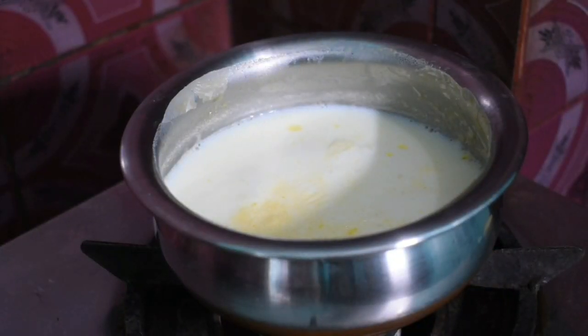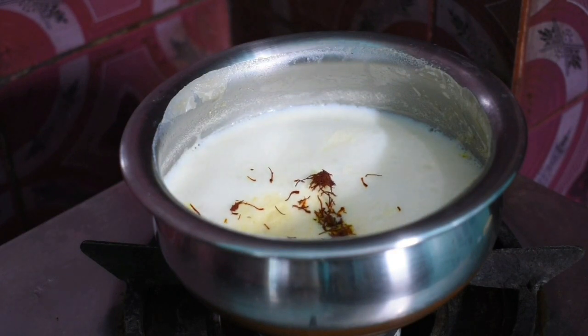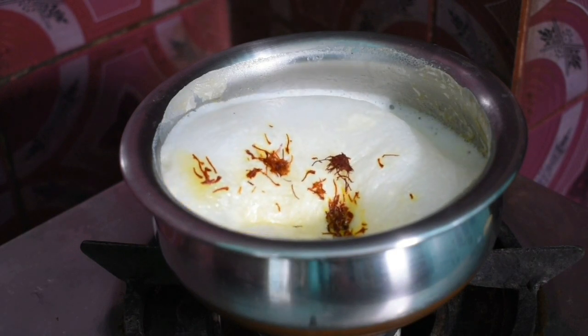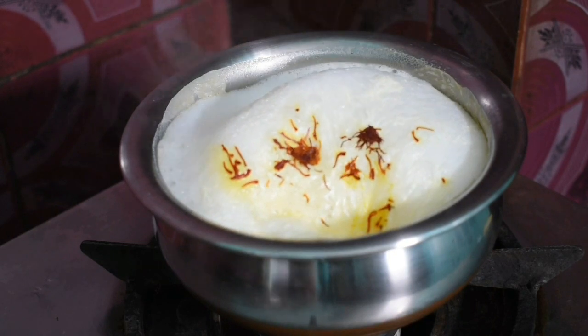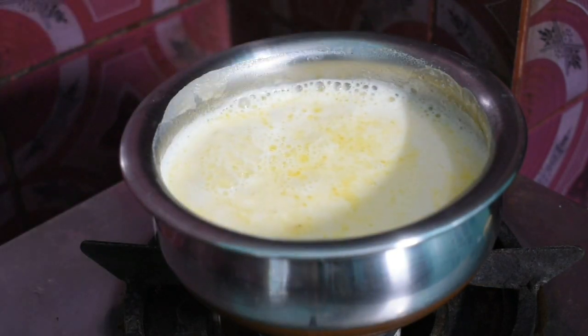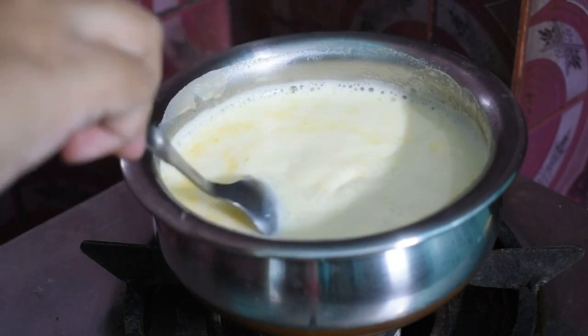Now we have to put it on the pan on the first round, then we will put it on the other side just to get colour. This is on the other side. We will put this on the other side to cook evenly.